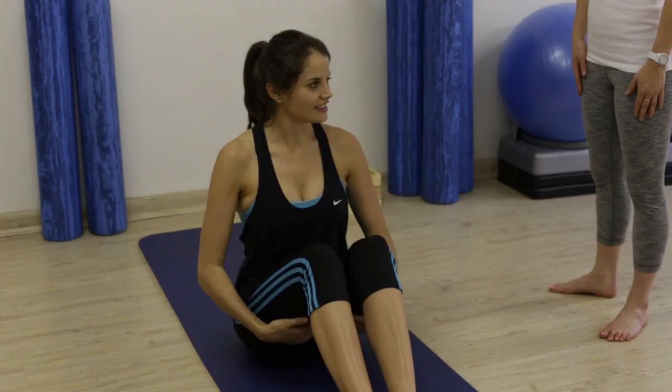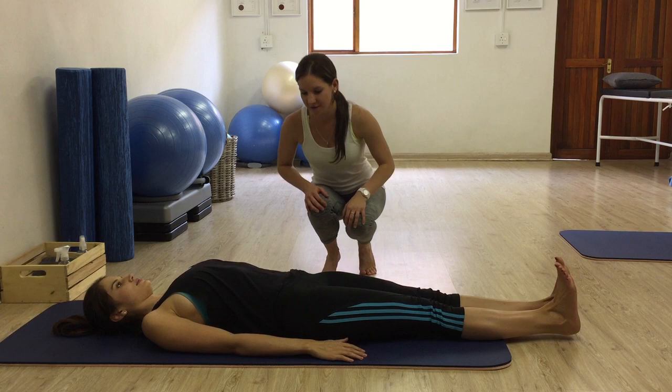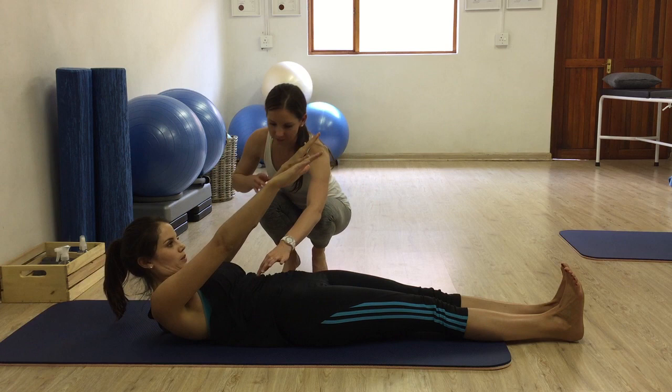Starting on your back, so you're going to lie all the way flat down, legs stretched out, you draw your toes up towards your nose so your heels shoot out. You're going to take your arms up above your shoulders. Then you take a nice inhale. As you nod your chin to chest, you're going to roll your spine away, pulling your ribs down and you lift the chest up, upper back, middle back, pull all the way up through.